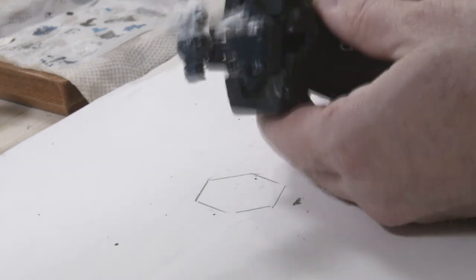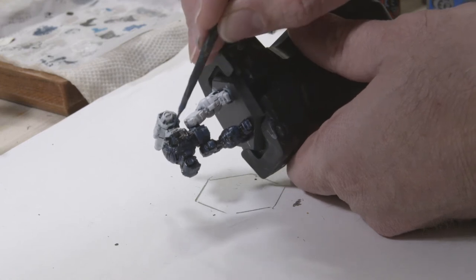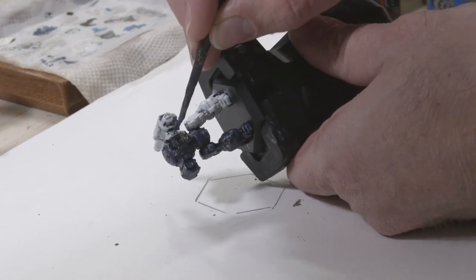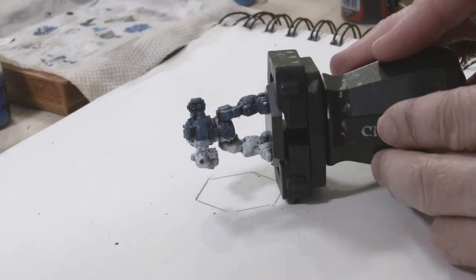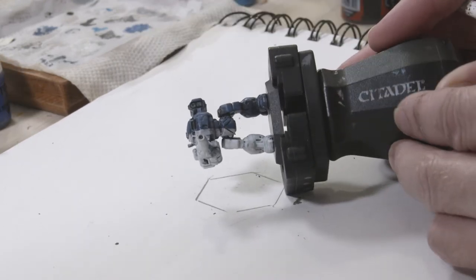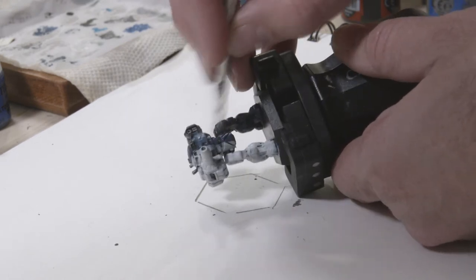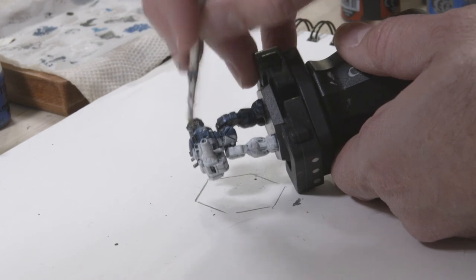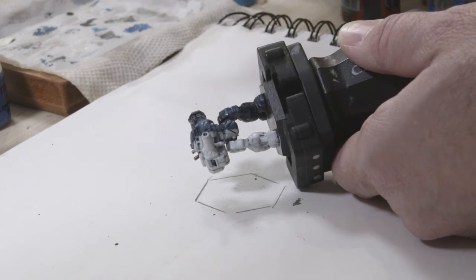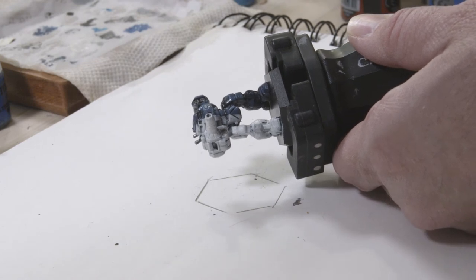With all the dry brushing you've probably muddied up the line between the blue and the white a bit, so I'm going to go back in with the Artificer Layer Extra Small brush and clean that line up before moving on. To finish up the blue side of the armor we've got more dry brushing, but this time only one layer using Altdorf Guard Blue from Games Workshop's Citadel line — a slightly lighter shade of blue than the Kantor Blue used for the initial layer.